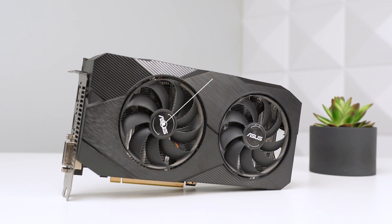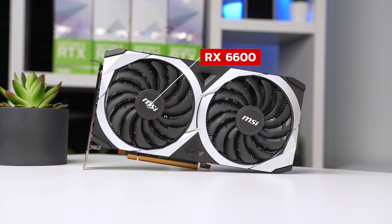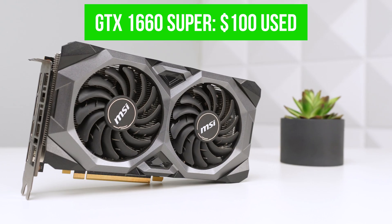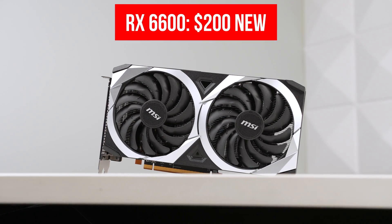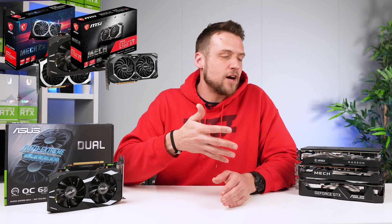We're going to be putting this card up against a used GTX 1660 Super, a used RX 5700 XT, and a brand new RX 6600. Priced from lowest to highest: the 1660 Super's average used price is just over $100, the RX 5700 XT has been creeping up around $150, and brand new RX 6600s are around $200. Since the 3050 6GB costs around $180, it should be competing between the 5700 XT and the RX 6600.